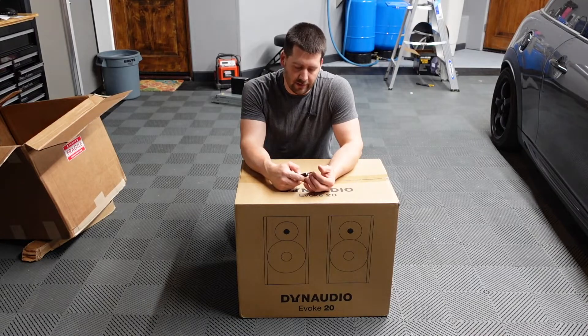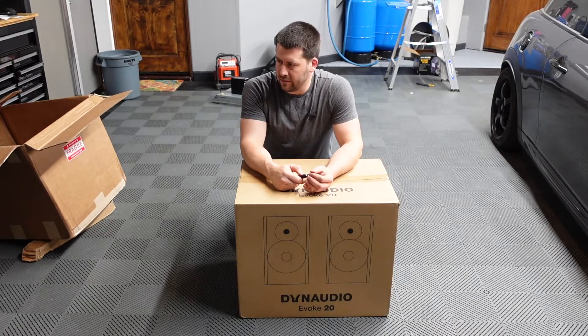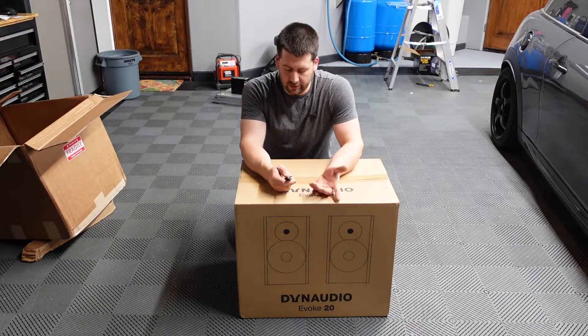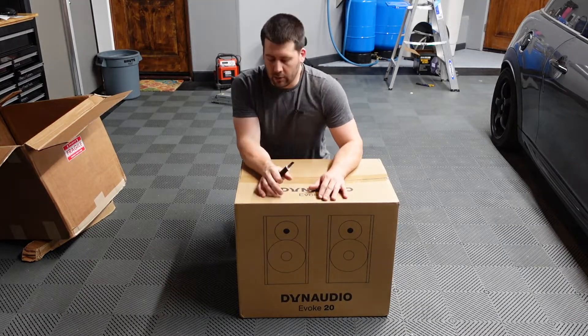Recently I picked up a new amplifier, a Schiit Vidar, which is around 100 watts by two at eight ohms. These are six-ohm speakers, so that's what they'll be powered off of.